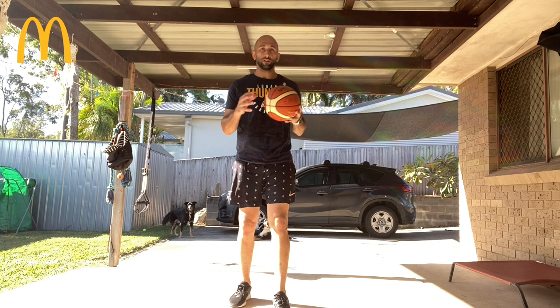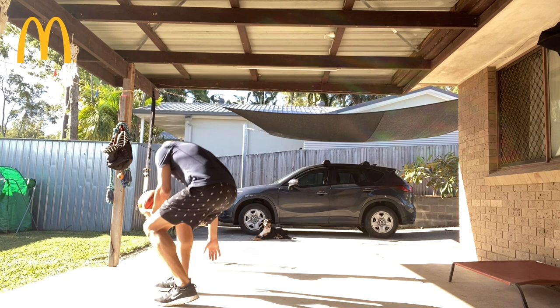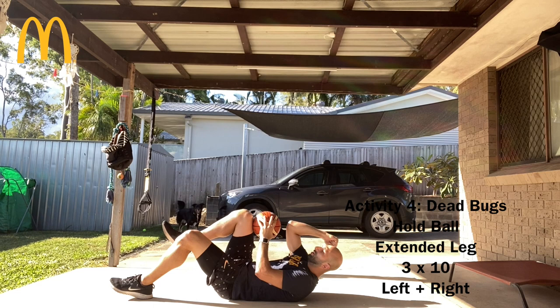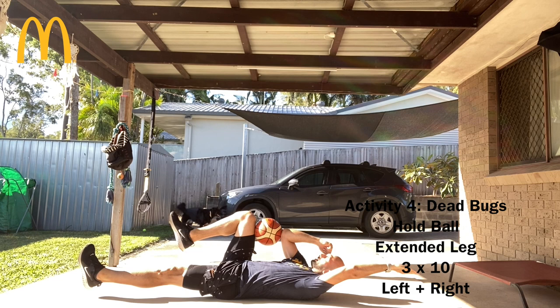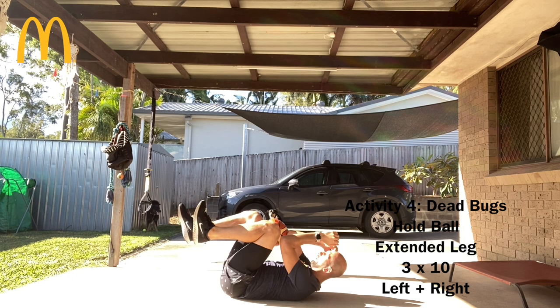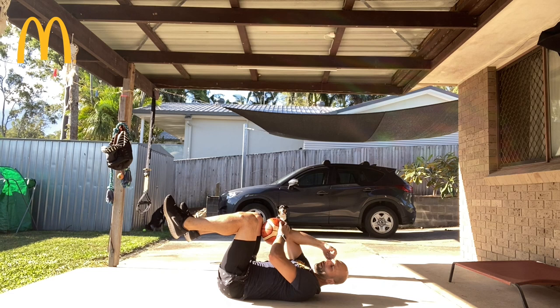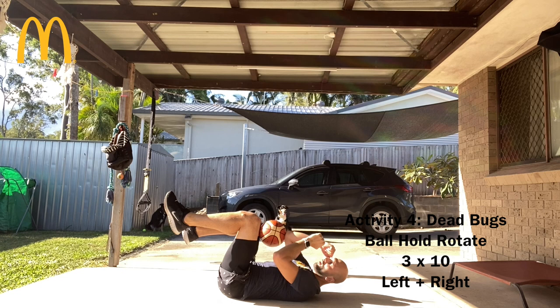Next exercise, grab a basketball or anything you want in your hand — maybe some weights. We're going to be laying down on our back. Right knee and right elbow securing the ball, left leg and left arm extended all the way. We're going to bring our right elbow to the left knee for 10 reps. From here, make sure that ball is nice and secure. We're going to bring this leg all the way down with the arm, keeping the other leg up at a nice 90 degrees for 3 reps.